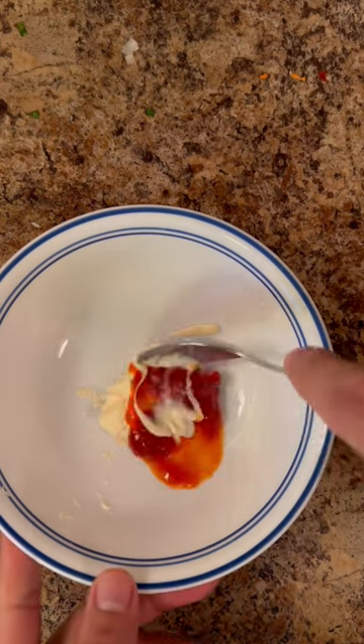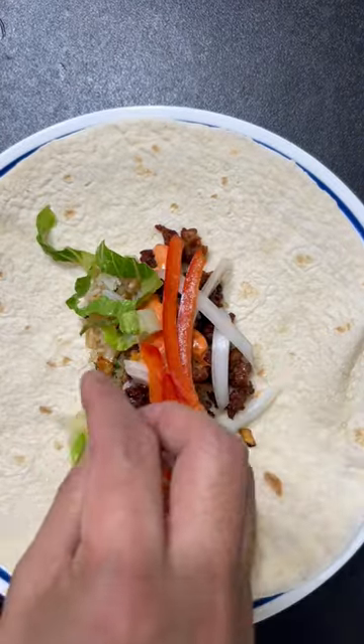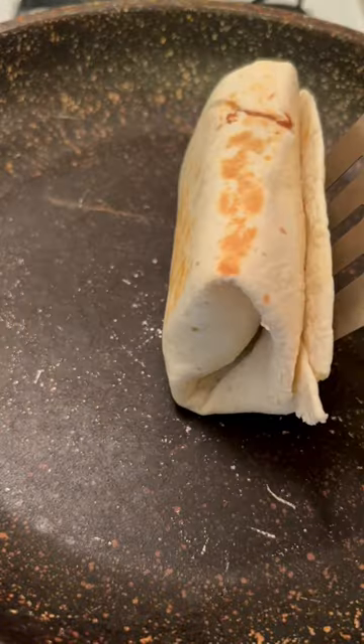Mix some spicy ketchup and mayo. In the middle of the tortilla, assemble the rice, sausage, vegetables, and cheese. Wrap, and cook all sides of the tortilla in a hot pan.